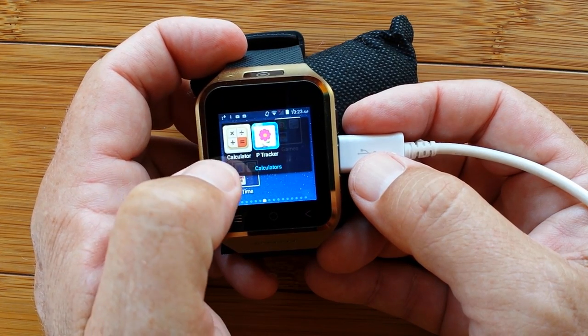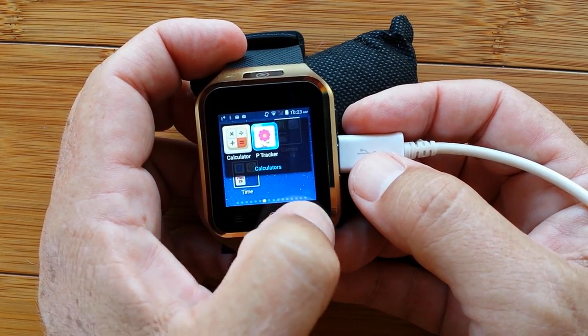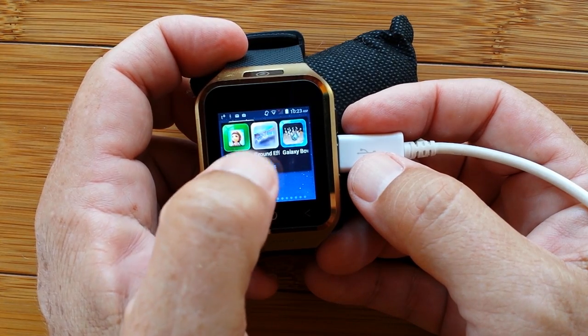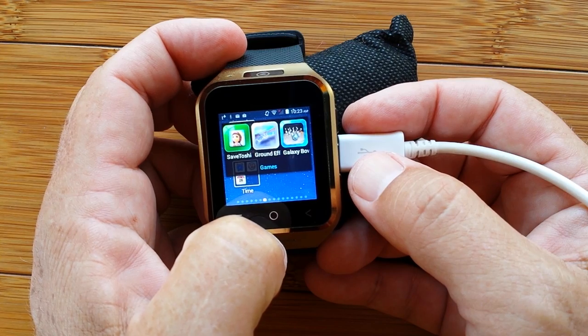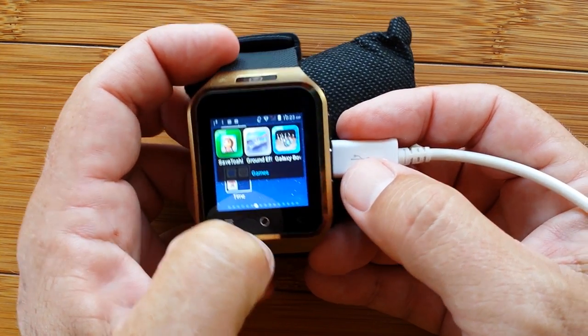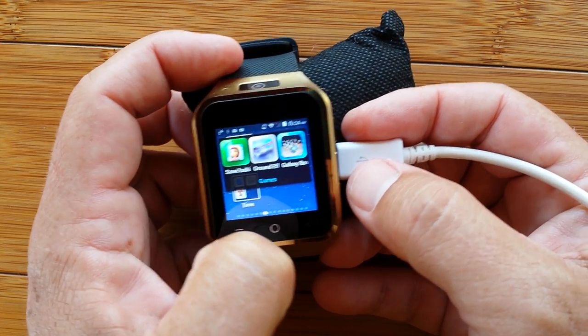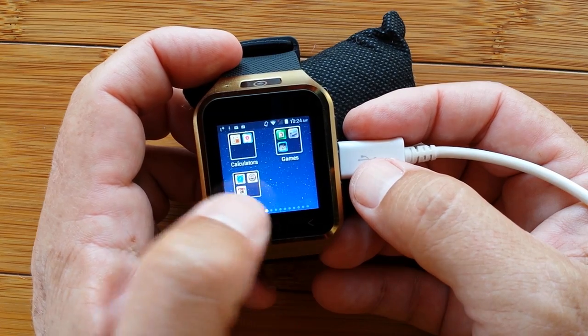There are different calculators — a regular basic calculator — and you probably know what a period tracker is. For games, I showed you Ground Effect on this particular watch — it's really, really good. It has the gyroscope built in, a gravity monitor, so you can fly that little thing. This is the only watch I've found so far that does that.